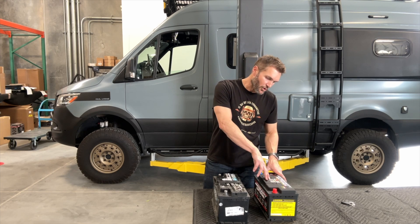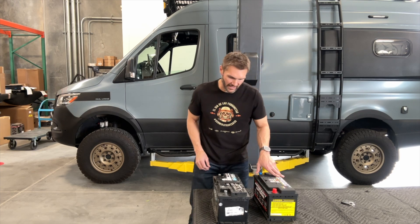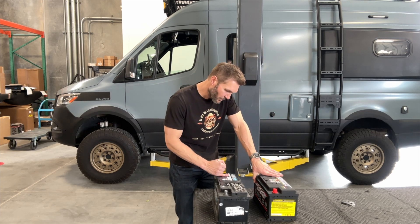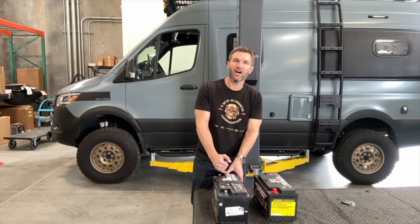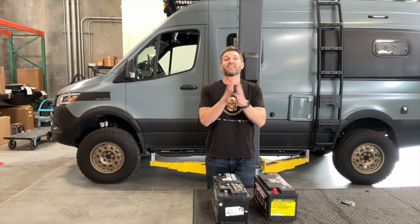Another nice feature of this battery is cold cranking amps — that's what starts the engine. This lithium battery is 2,000 cold cranking amps, as opposed to the AGM which is under a thousand at 900 cold cranking amps. There's definitely no contest there.